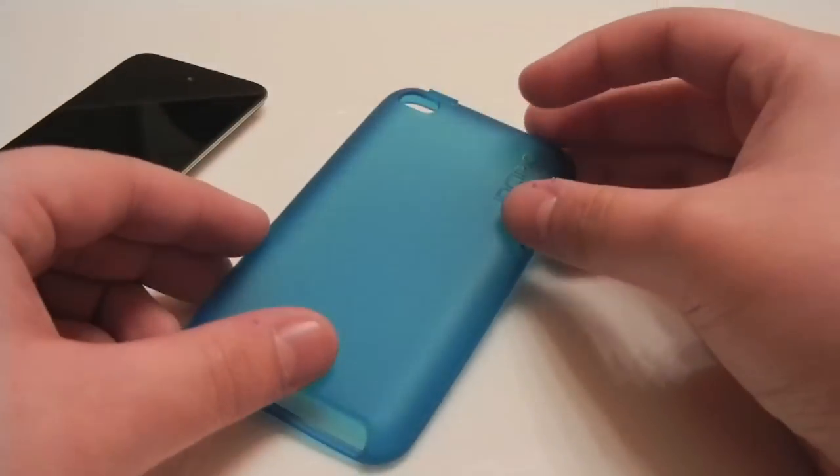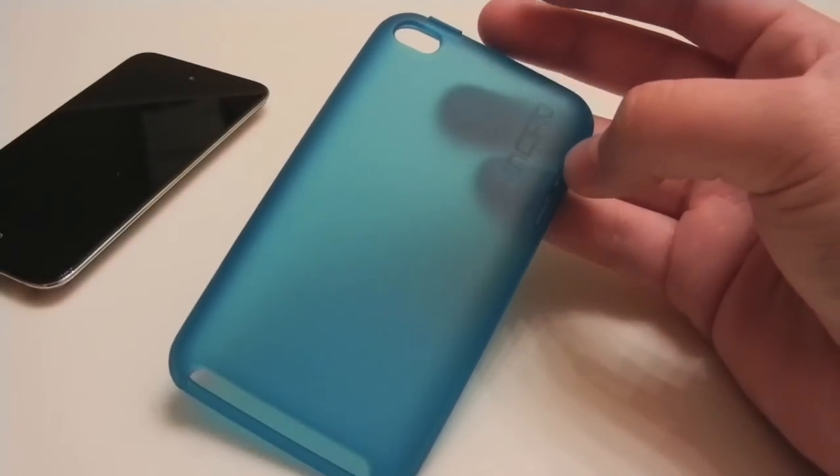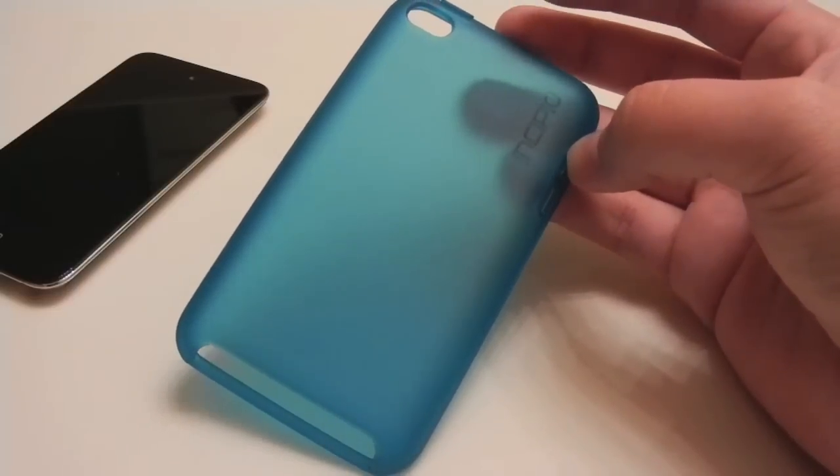This case does come in four colors: the one we have here which is matte turquoise, matte black, matte magenta, and translucent mercury which is sort of a gray color.